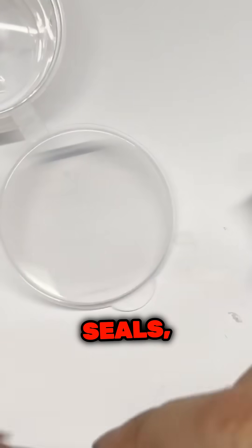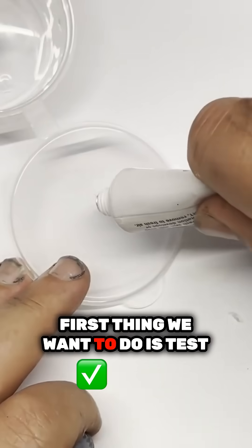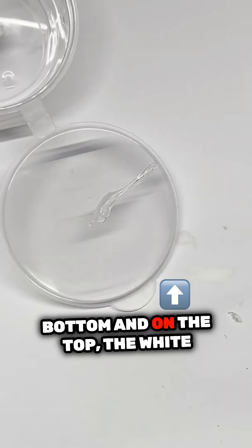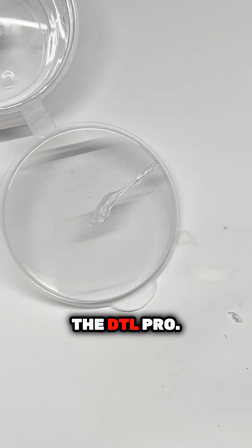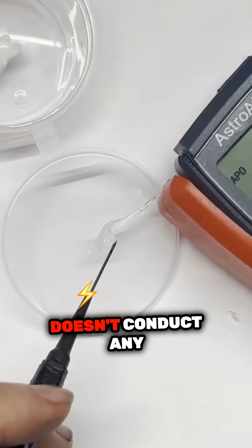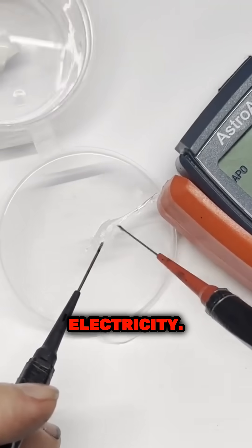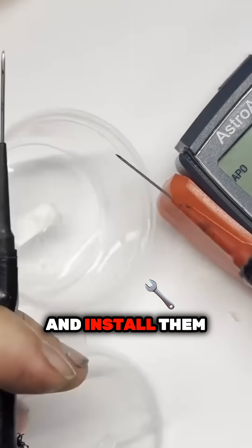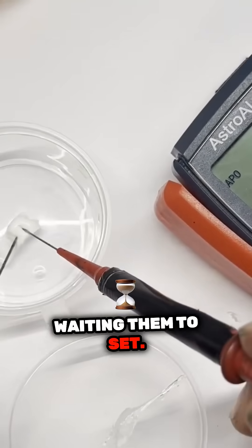For all the silicon seals, the first thing you want to do is test conductivity. We got some BCH seal on the bottom and on the top — the white one is the DTF Pro — and they both don't conduct any electricity. That means you can apply them and install them without waiting for them to set.